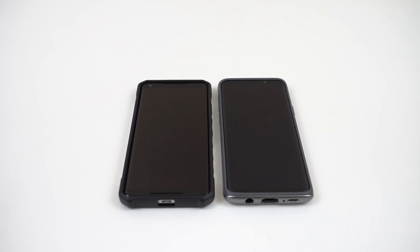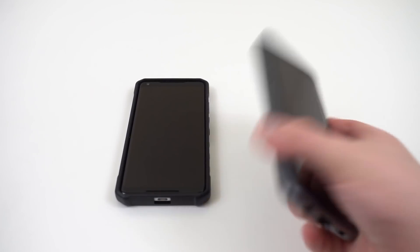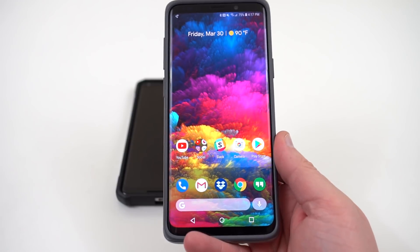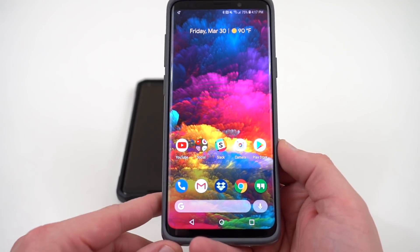What's up YouTube? Jeff back again from DopeTechDaily.com. Today I'm bringing you guys a quick little hack for your Samsung phone or any of your newer Android phones, that actually came out courtesy of XDA developers and Droid Life.